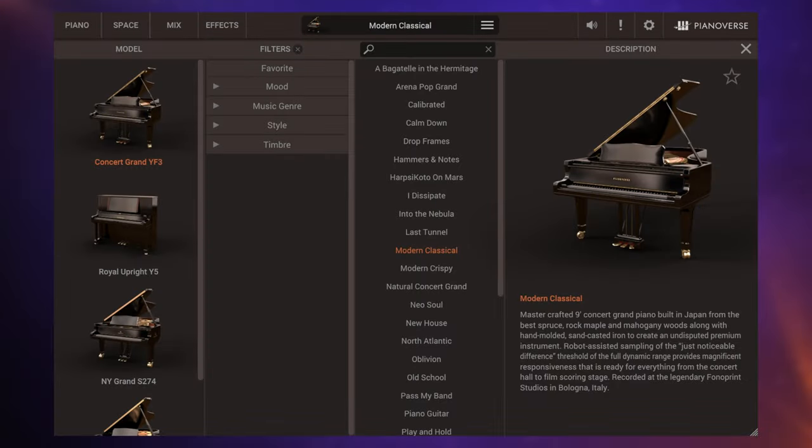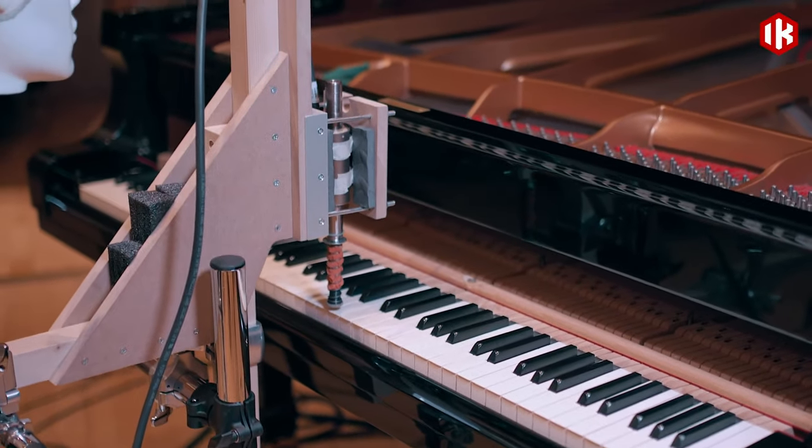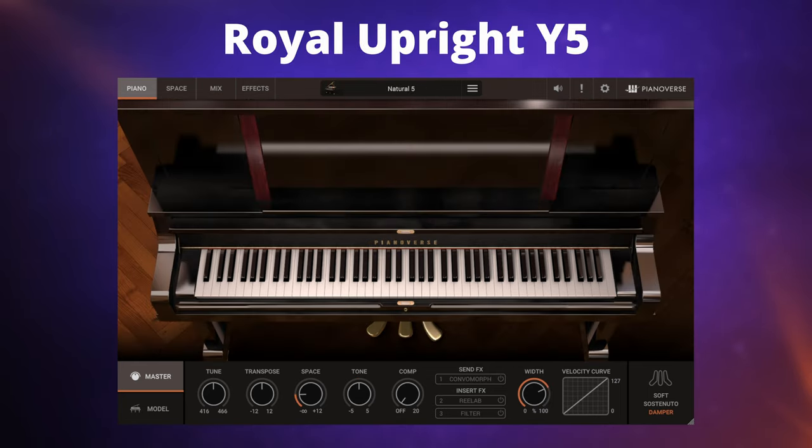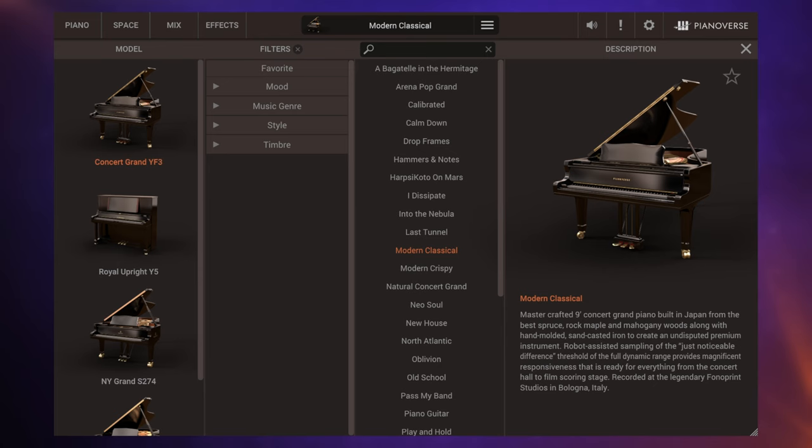Pianoverse is a host plugin for IK Multimedia's robotic-assisted Pianoverse libraries. There are four available at the moment and you can buy them individually. Let's have a quick listen to each of them so we get a rough idea of the basic sounds we're getting.